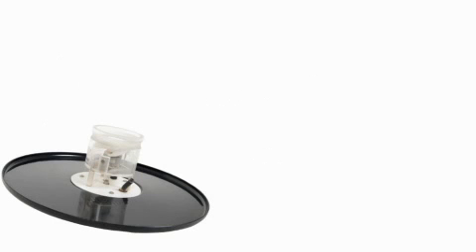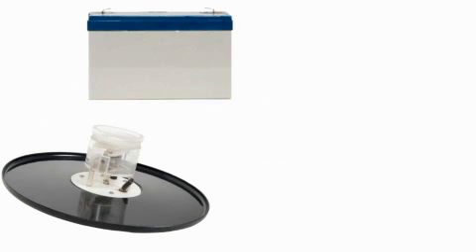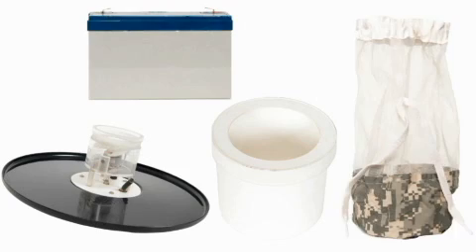The components necessary for the light trap are the trap body with attached rain guard, a 6-volt battery, a collection container, and a collection bag.